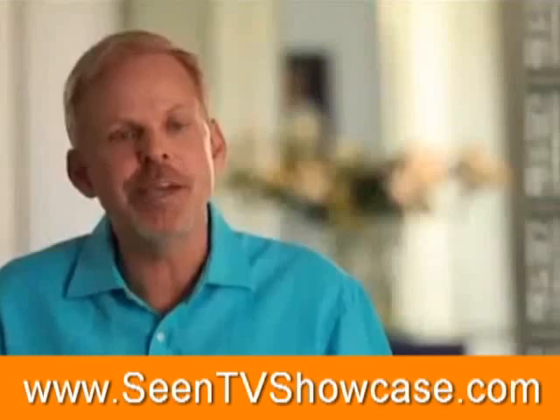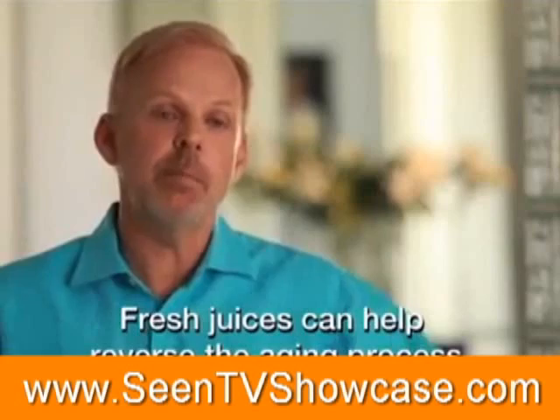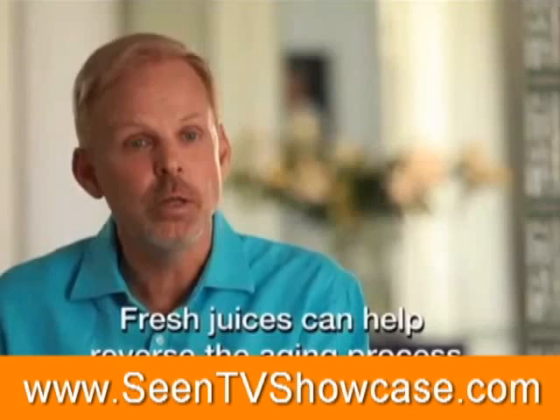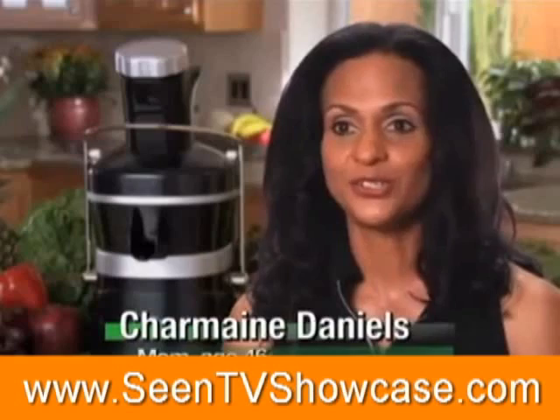When you start juicing, you begin the process of reversing aging, because when you're juicing, you're going to be putting back these alkalizing elements that help to maintain the alkaline design of the body — that helps to maintain the integrity of the cell that makes up all your tissues and organs. One of the first benefits I noticed about juicing is my skin. My skin was radiant, glowing, and healthy. I have people come up to me all the time and say, wow, you look like you're in your 20s. I'll be 46 this year. I have four children and two grandchildren. You can be radiant, too, by drinking live juices and getting your nutrients concentrated in a glass of juice.